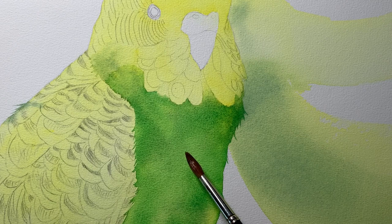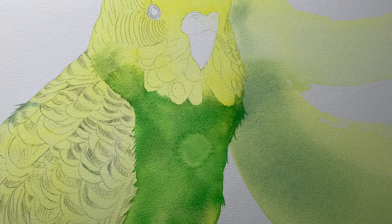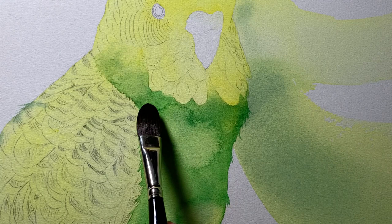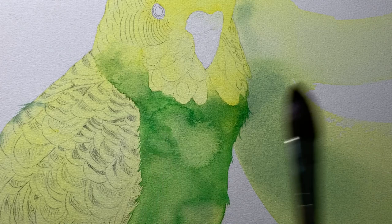Once I got that green on there I started to dry it off, and then when it was almost dry I dropped in some more water to try and create some watercolor blooms — that will create some texture on the front of the bird. Those blooms are dry now and I thought I'd try and soften the edge of some of them.